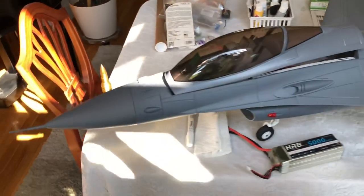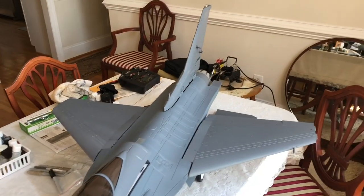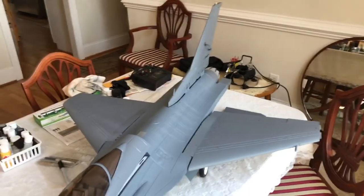Really pleased with how it's looking. Hope you guys are liking this. I'll be back later with more.